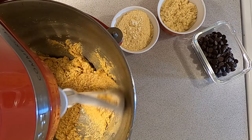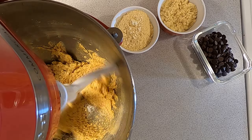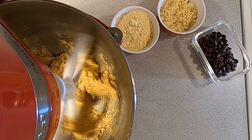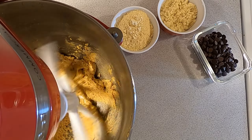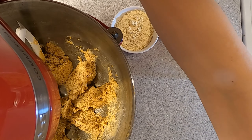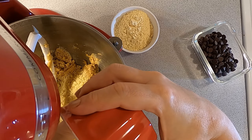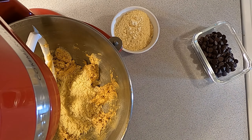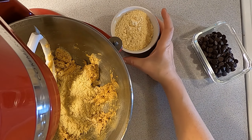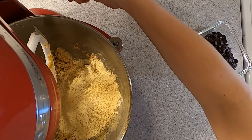Then we will add in our flours. We're going to add in our almond flour, and you want to use as fine of an almond flour as you can. If you don't, it does give you a little bit of a grainy texture and in my opinion makes it seem more like you're eating an oatmeal chocolate chip cookie. The finer you can get that almond flour, the better for this recipe.